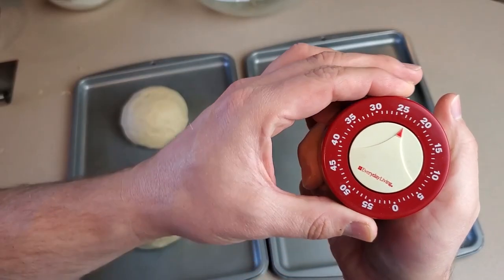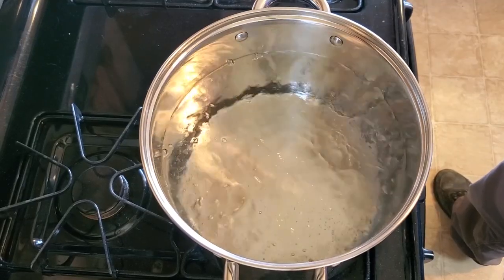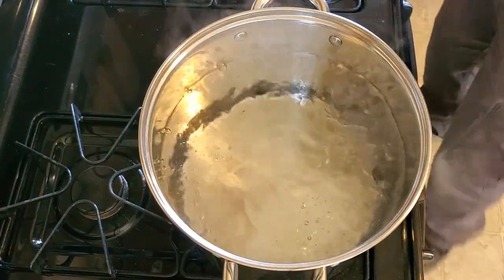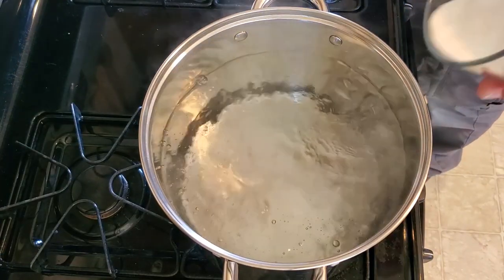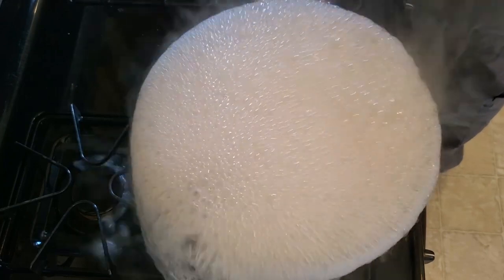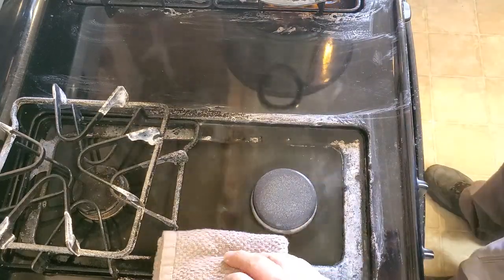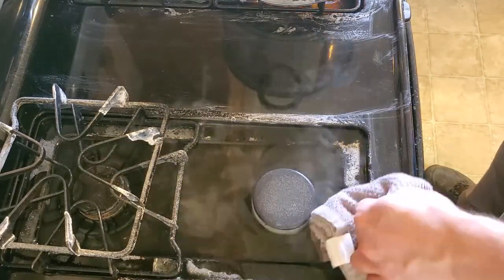Place the four dough balls on lightly greased cookie sheets and leave undisturbed for 25 minutes. In the meantime, get about 10 cups of water boiling in a large pot. Once boiling, add three quarters of a cup of baking soda — be sure to add it slowly, or it will cause your pot to massively boil over and create an absolutely colossal mess. After cleaning up the mess, bring the pot back up to boiling.